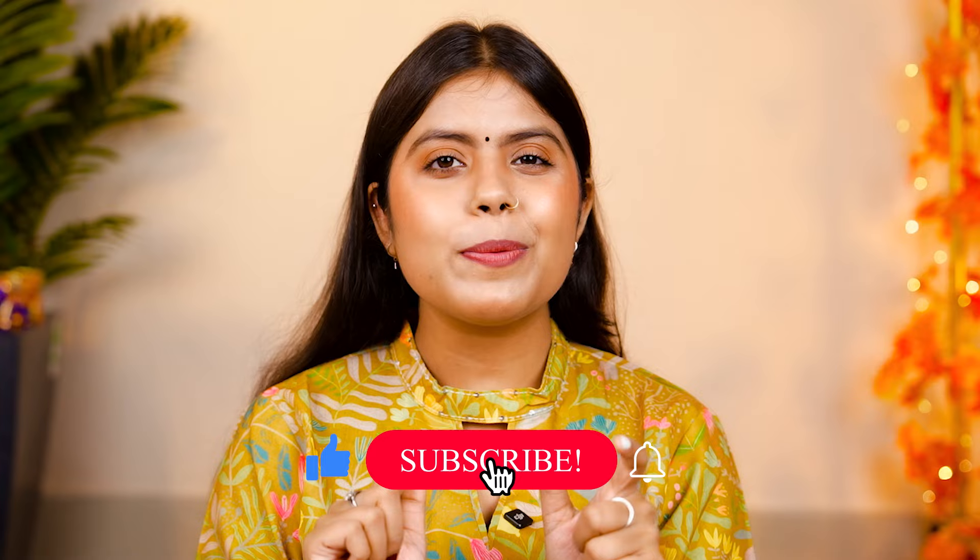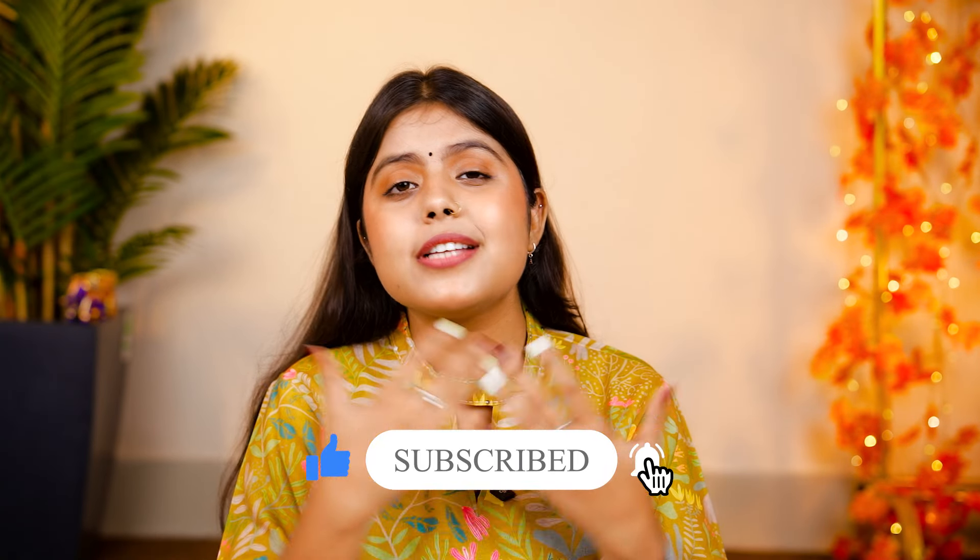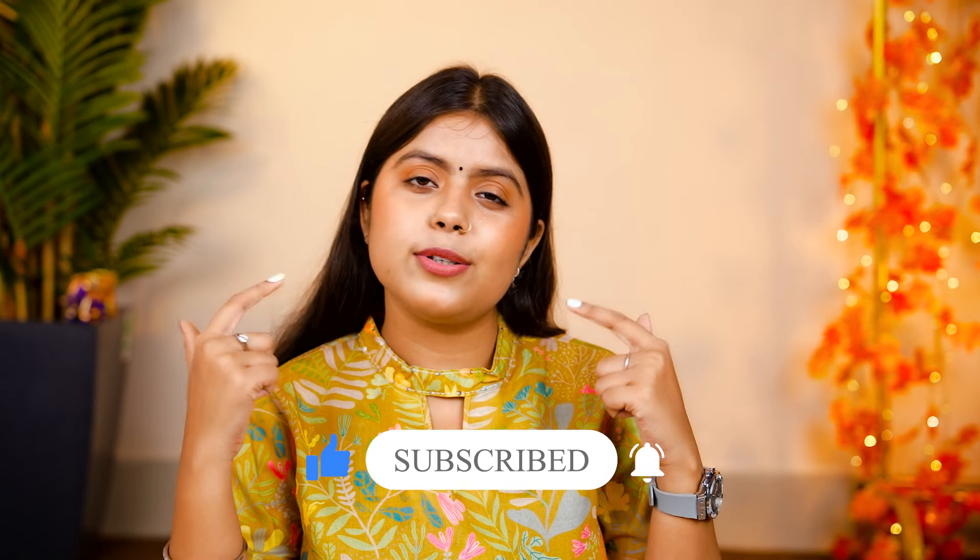If you feel good about this, please tell me in the comments. For the first week, we have planned a lot of videos, so subscribe to our channel. See you in the next video. Bye! Peace!